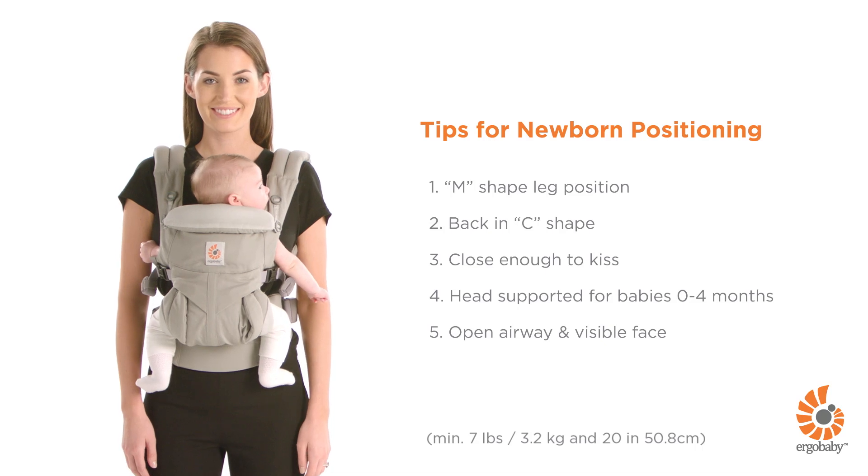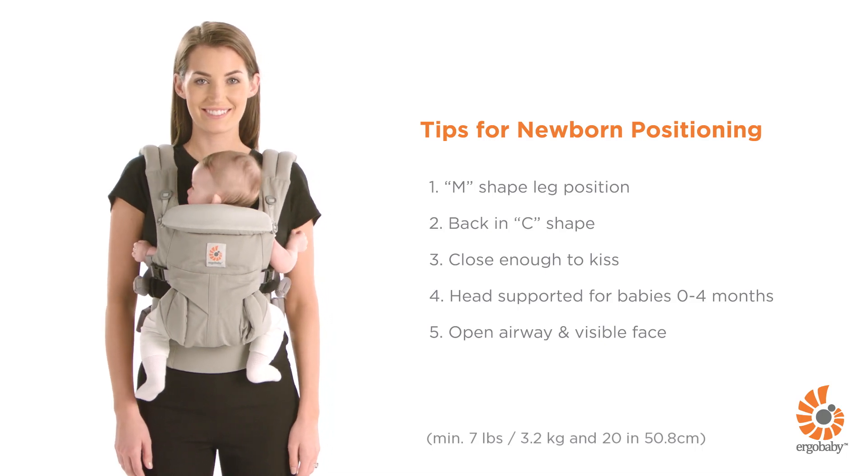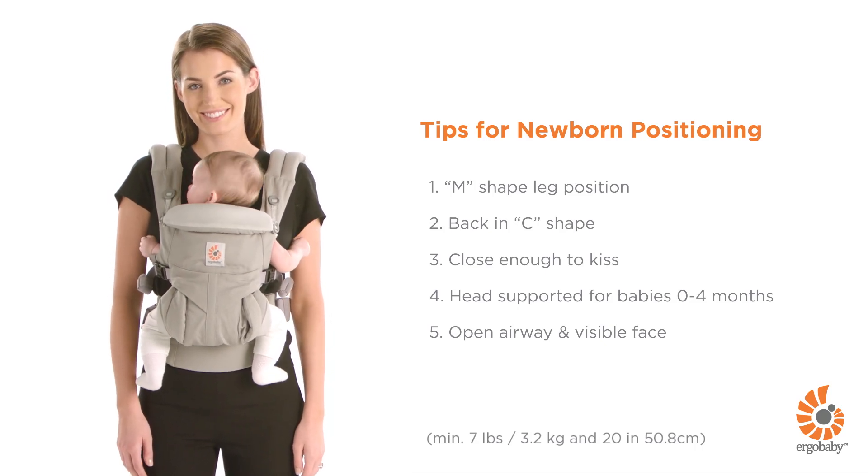Here are some helpful tips to check your baby is ergonomically and comfortably seated in the Omni 360 carrier.